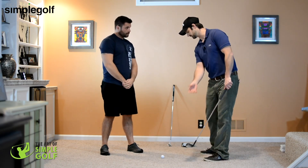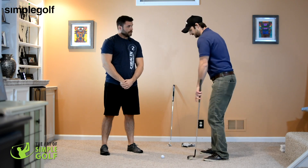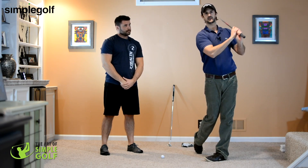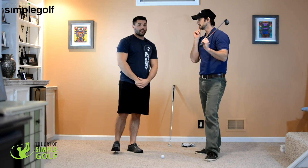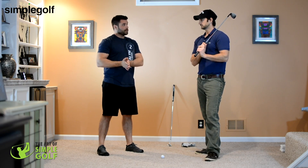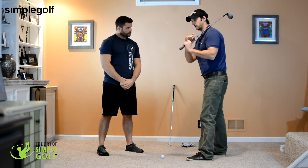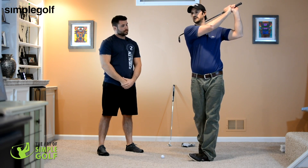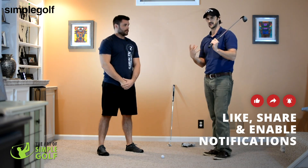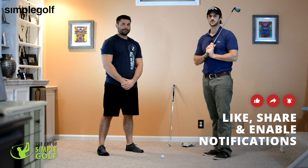The golf swing has different positions — I wouldn't necessarily have people hold the top of the backswing, but what about the finish position? If you swing all the way through and hold the finish, would that be beneficial? It's definitely not a bad position to do it from. You'll see the biggest benefits just being in the golf address position, but holding it in different positions adds extra benefit. For example, if I'm focusing on that light switch in the finish position, that's going to improve that area too. It really is all about your golf game and your balance — definitely put these into action.